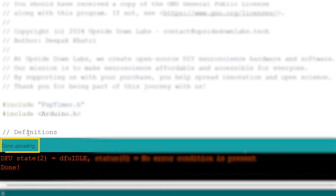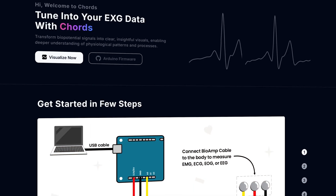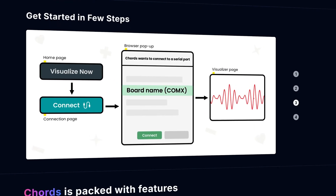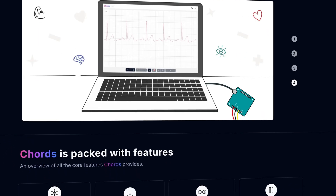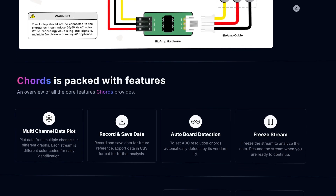After uploading is done, we are ready to visualize the ECG signals with Kod's, which is our open source web application to visualize and record all biopotential signals including ECG. It is free to use — visit kods.upsidedownlabs.tech to access the application.